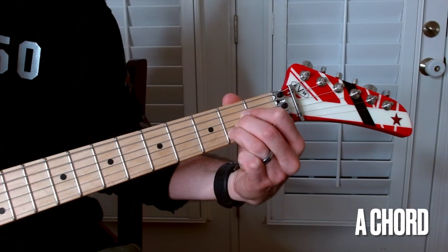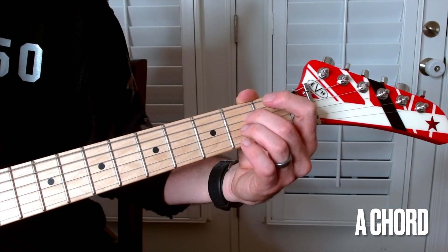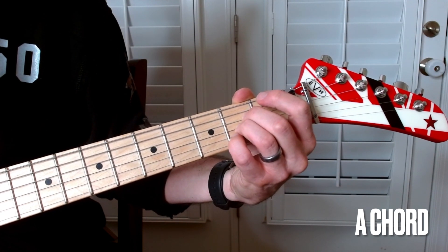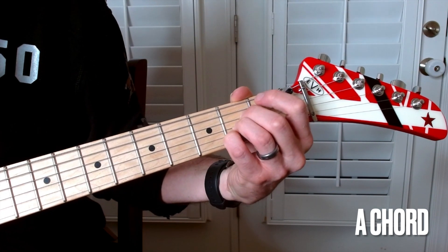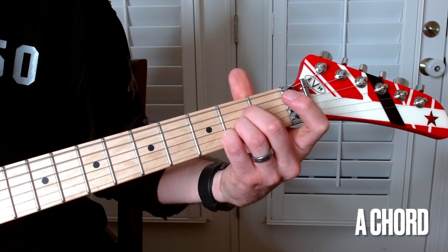That's one way to play it. Another way is I'll use my middle finger on the D, ring on the G, and pinky on the B. That's another way you can play that A chord.